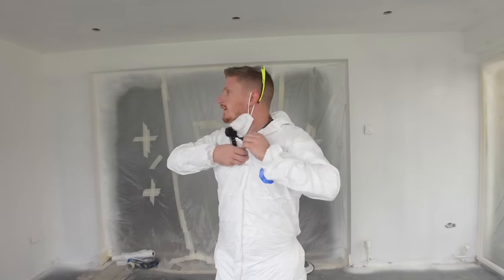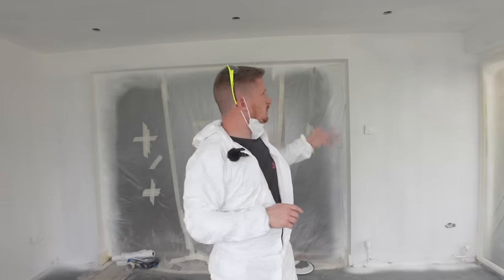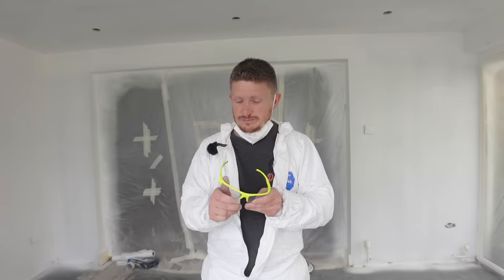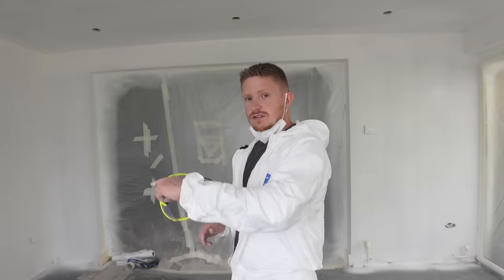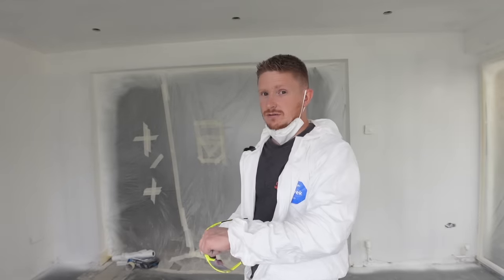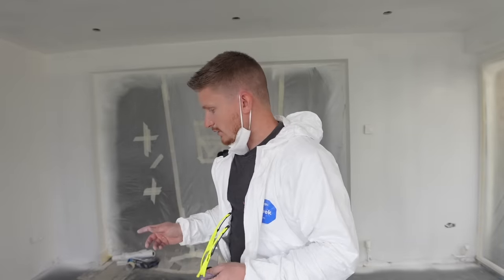That wall is done — probably took a couple of minutes. I think I could paint this whole room in no more than 10 minutes per coat with this machine. So I'll whip around, do the rest of this coat, let it dry, have some lunch, come back, and put the second coat on. I'll show you the finish because I think you'll find it's superior to a roller. Then we'll clean the machine out — it's a bit of a rigmarole — and I'll tell you a few pros and cons about the machine, because there are a few. It's not all sunshine and roses.